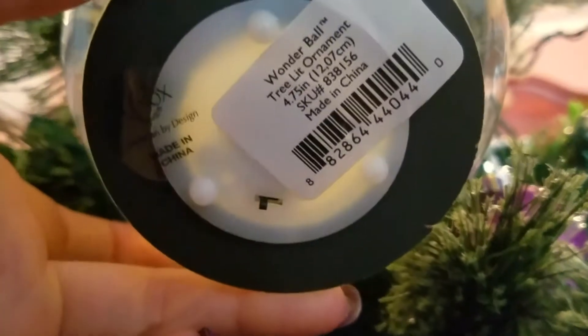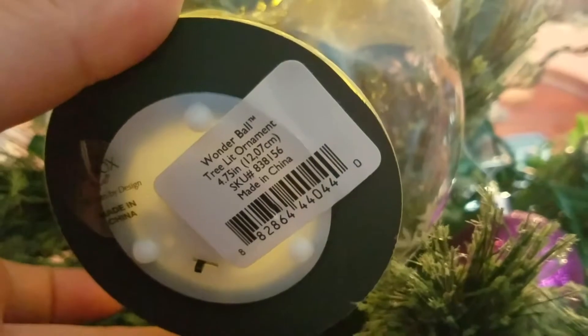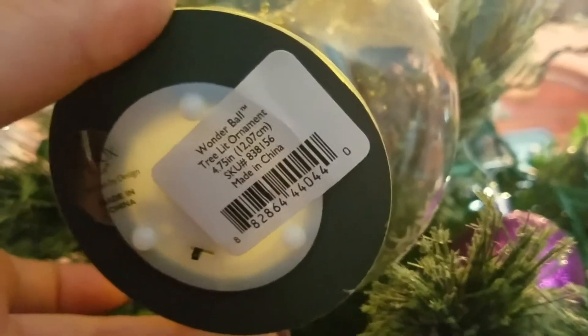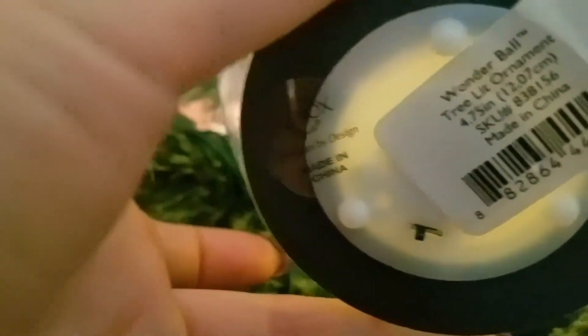I just slid it up — so it has a little switch at the bottom. I just slid it to the side and that turned it on. It has the little barcode on the back: Wonderball Tree Lit Ornament, view number 838156, made in China. And then the Lenox sticker on the bottom there too.